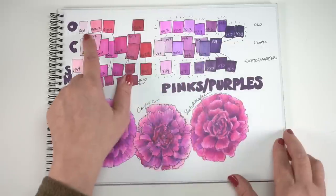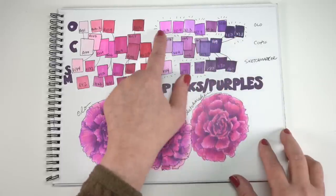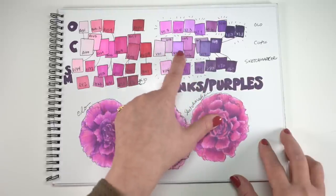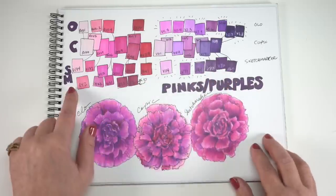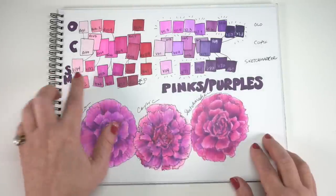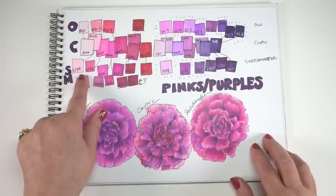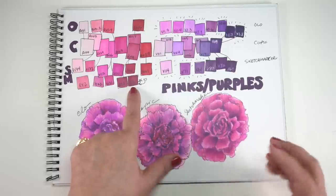Next up is pinks and purples — I know lots of you love those colors. Copics in the middle, Olo on top, Sketchmarker on the bottom. I tried to kind of line them up where they might fit in if you have some gaps. These are not all the colors in all of these ranges, just a smattering to get started with. You can see the little action lines I put around the colors I find most interesting. This is also drawn on marker paper, so the colors will look a little different on other papers. Sketchmarker also has a ton of really light pinks — I didn't include them because there's like 30 of them. They also have some pairs where there should be something in the middle, and that R20 I found kind of interesting.